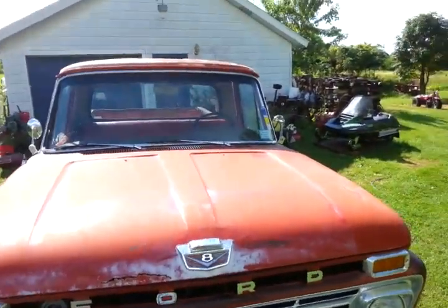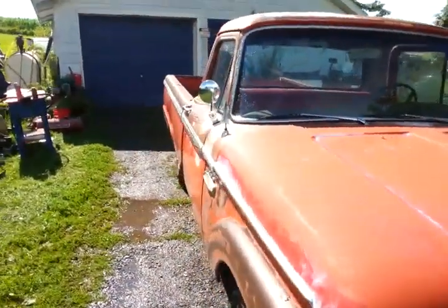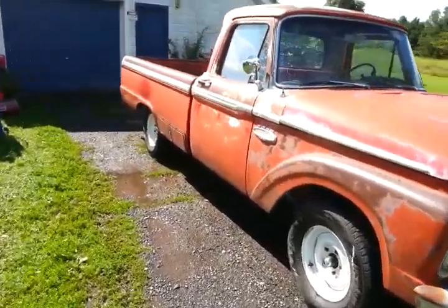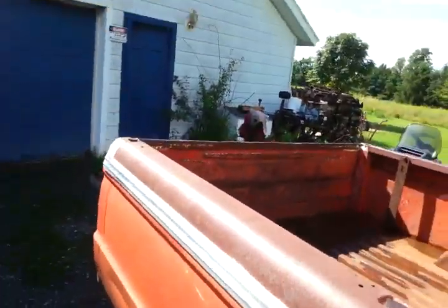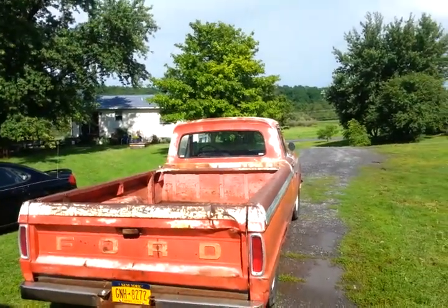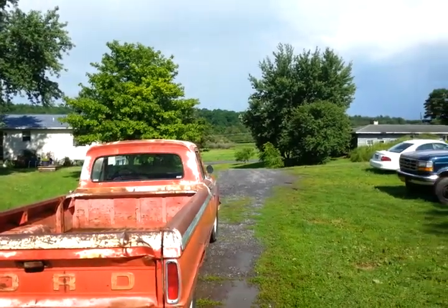I'm going to have my pickup out there — see, I've got the stickers on the windshield. Old Lulu, she's going to be out there. That's what the owner before me named it. I'm sure this video is long enough — seven minutes. So take care guys, and hopefully we'll see you around. Bye.